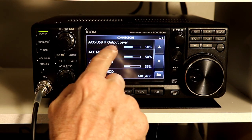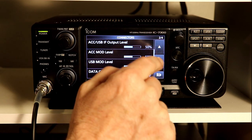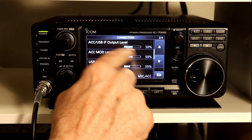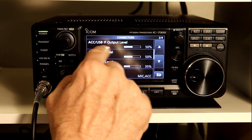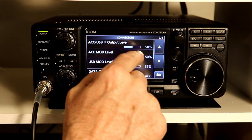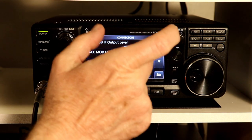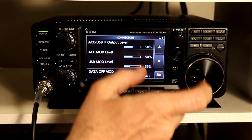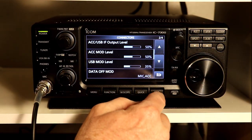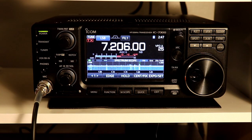One last option is the IF Output Level. If you were using IF instead of audio frequency output, this sets the level separately for the intermediate frequency output. That's for digital software applications where you want a wider chunk of bandwidth to receive special digital signals — we'll talk about that in another episode. That covers all of the setup for the accessory connector.